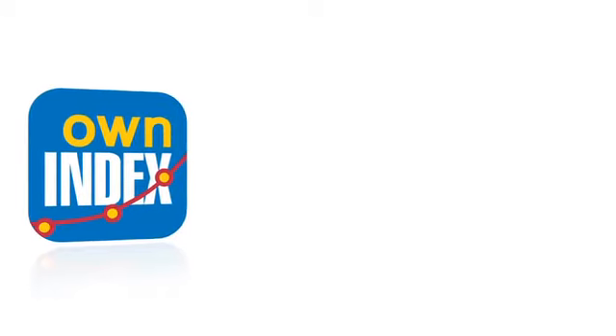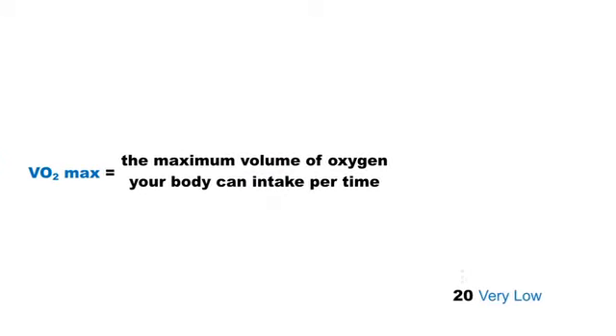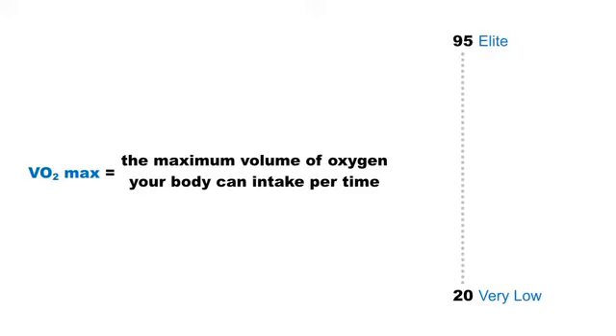Polar Own Index predicts your maximal oxygen uptake and the result is comparable to your VO2max. A score ranges from 20 to 95, and the higher your Own Index value, the better your aerobic fitness. This feature is available on select Polar products.